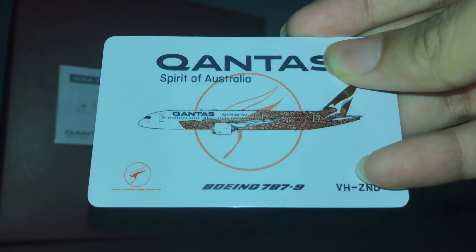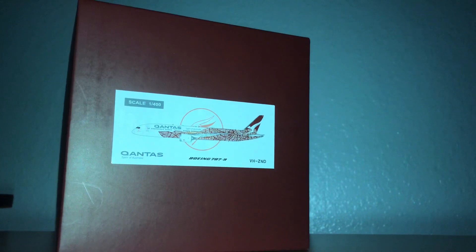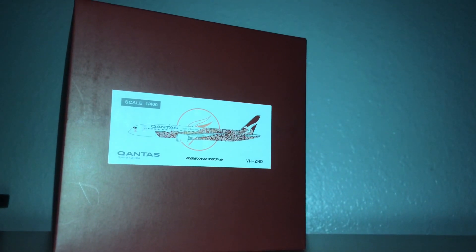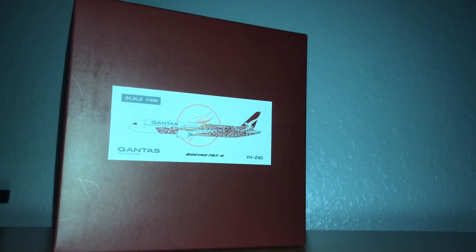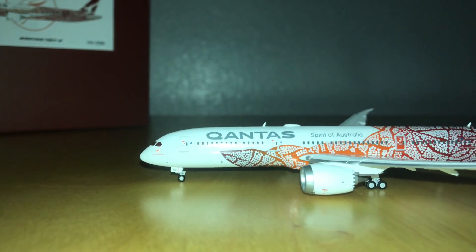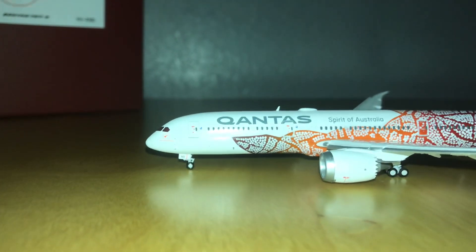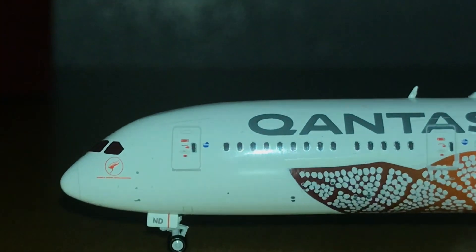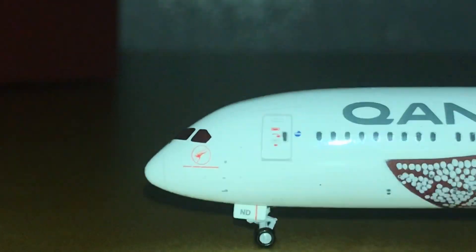The box itself is in good condition. I think the material is more resistant than the material of the Gemini Jets boxes. Anyway, that's for the box. Now let's take an overview of one side of the aircraft — let me zoom in.